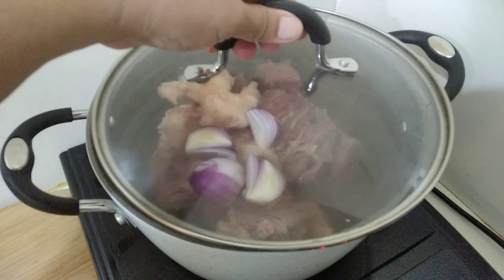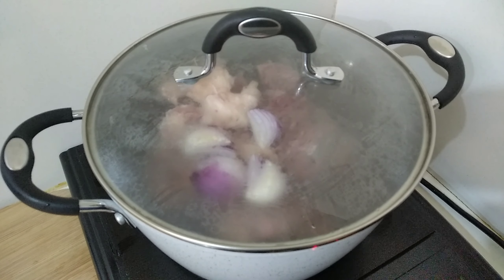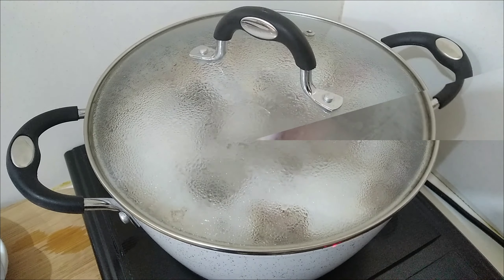Hello everyone! Welcome to the Pantastica Cucina! Today, we are going to make Sinigang sa Bayabas. But we are going to use beef ribs. Let's do this.